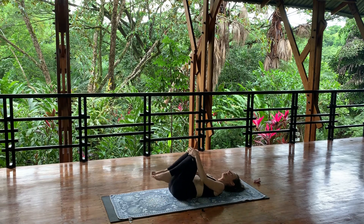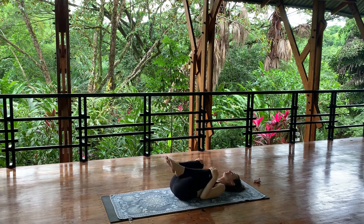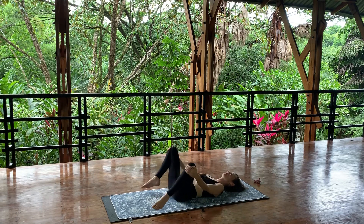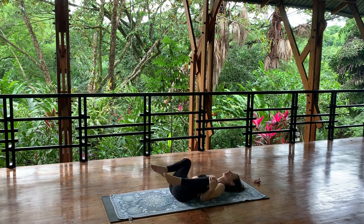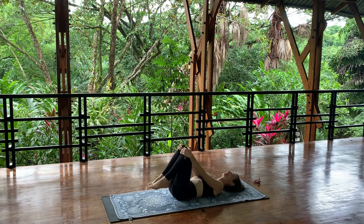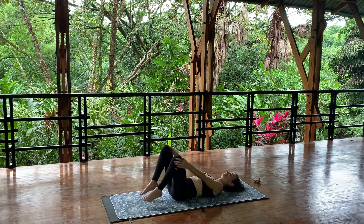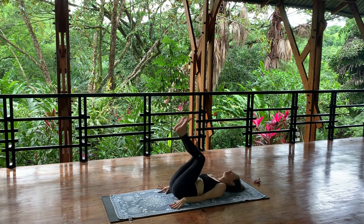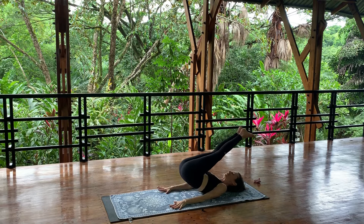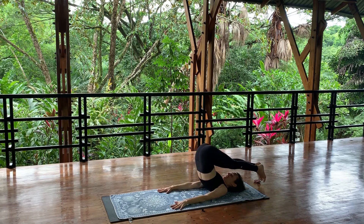And reverse — five, four, three. With control, lengthen your arms by your sides, stretch your toes to the floor behind your head, keep the weight in your arms and shoulders, stretch back into plow.